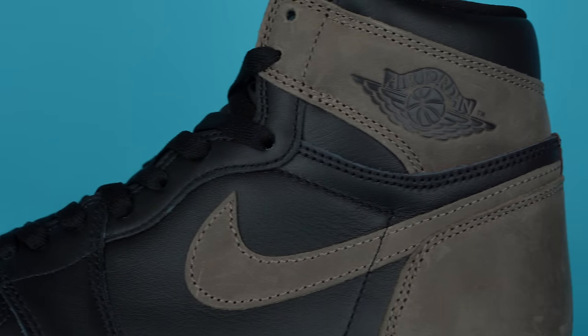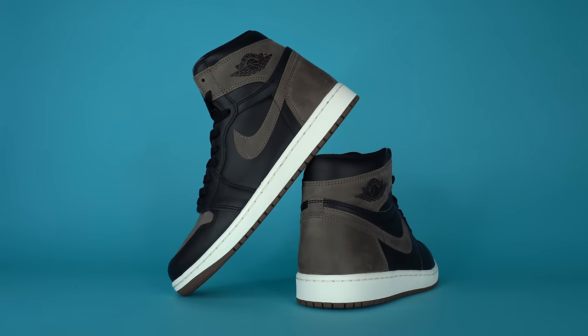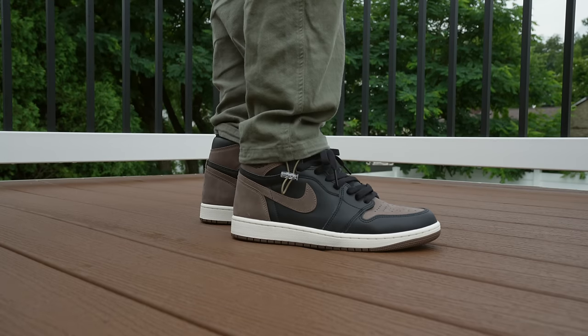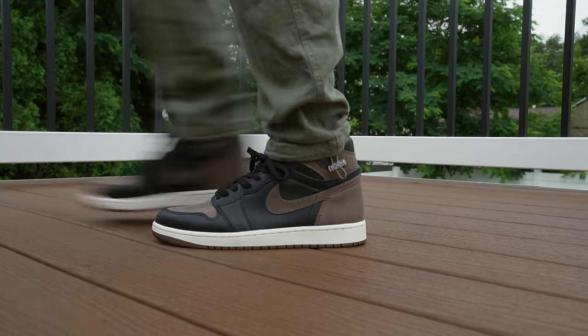Rounding off the look, you've got a matching brown rubber outsole. So overall the Air Jordan 1 Palomino — in my opinion, a really great release. Is it the most exciting Jordan 1 or Jordan of the year? Probably not, but it's definitely one of the most solid. It's a colorway you can wear with a lot of different things and I think a lot of people are going to go for it. I don't think it's going to be that difficult to grab, but I do think it will probably sell out on release day. Enter all the raffles you can and I think you'll have a good shot. I really think it's one of the best Jordans to release all year — not the most exciting, but one of the most wearable.